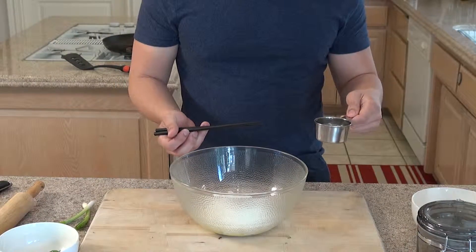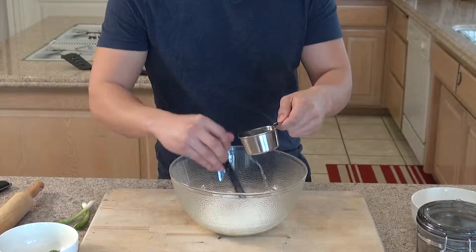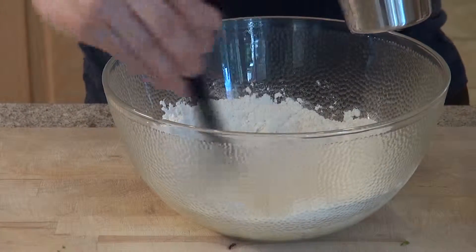Right now what we're going to do is add in about a half a cup of warm water. You want to keep stirring the flour while you're doing it, and just make sure you don't add too much water to make it too wet.